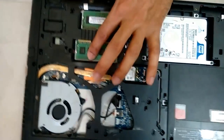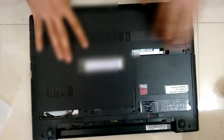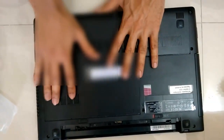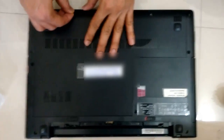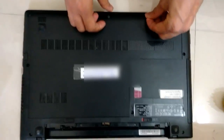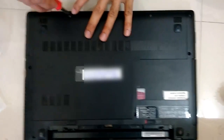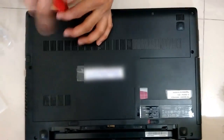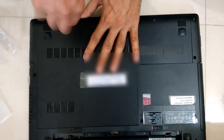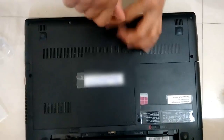Once it is done, put the cover back and put the screws back — the first one, the second one, and the third one. Tighten the screws properly so they won't come out.